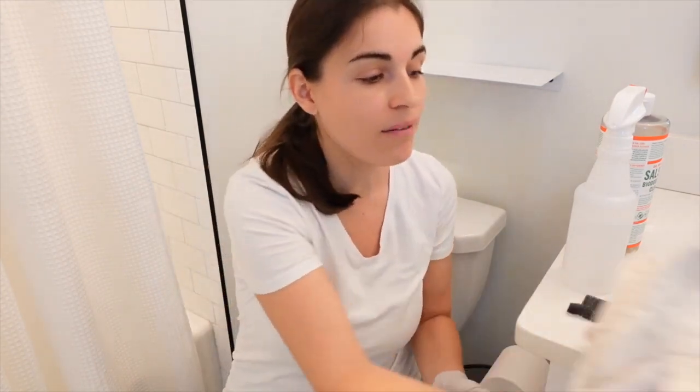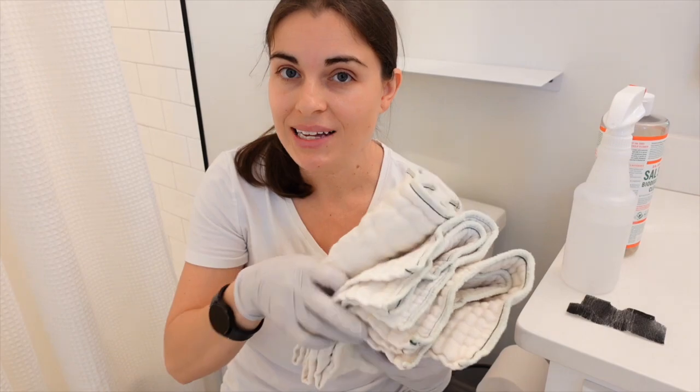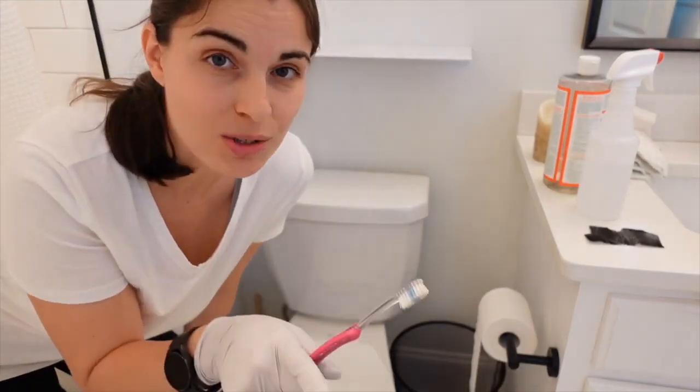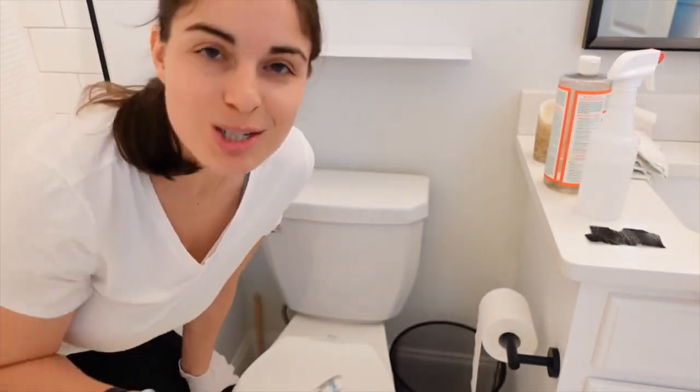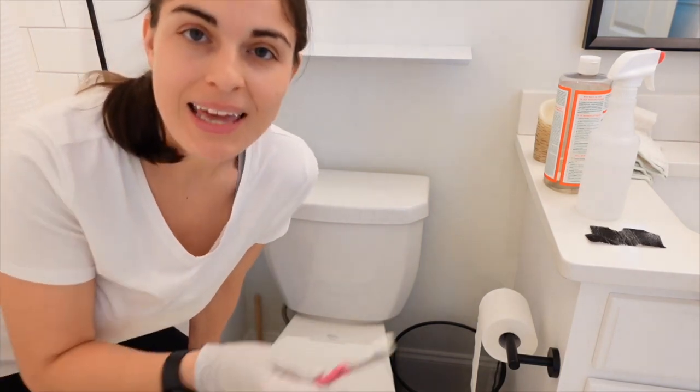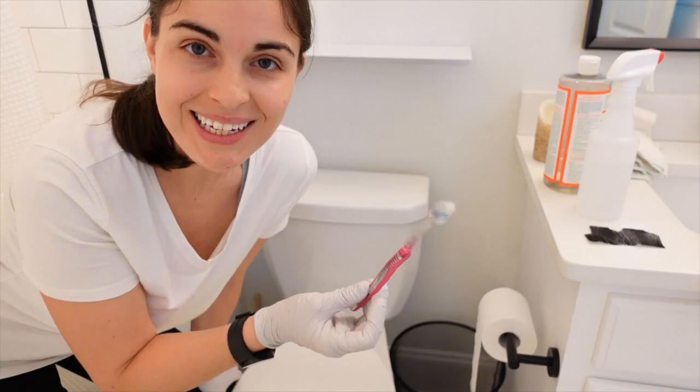And then I have just three rags here — you're not going to need any more than this. The other tool I forgot to mention is a toothbrush. Don't use your toothbrush. Use a toothbrush that you've already used and don't want to use anymore, and you can reuse it for your cleaning kit.